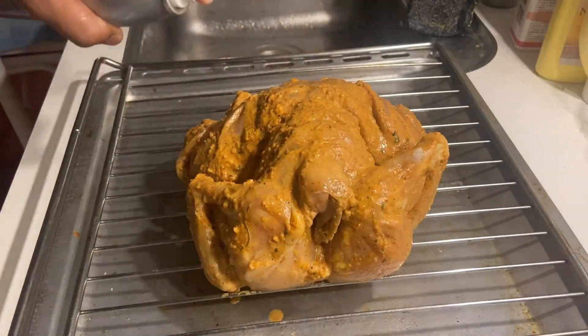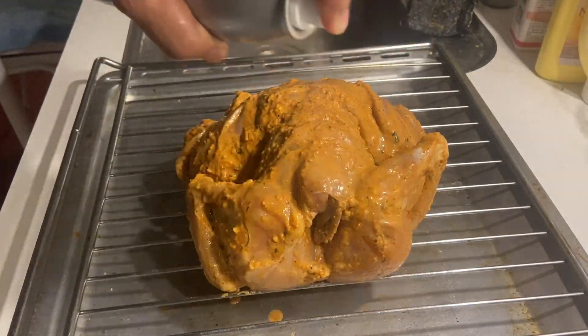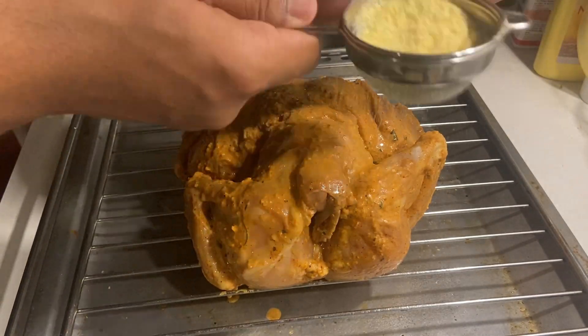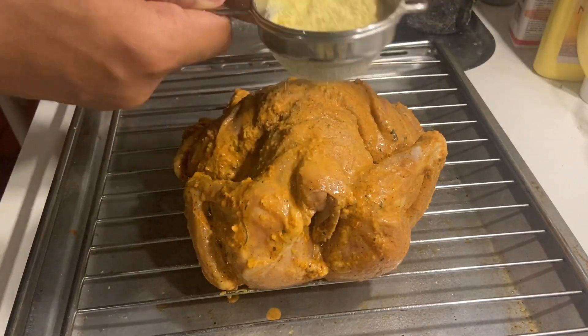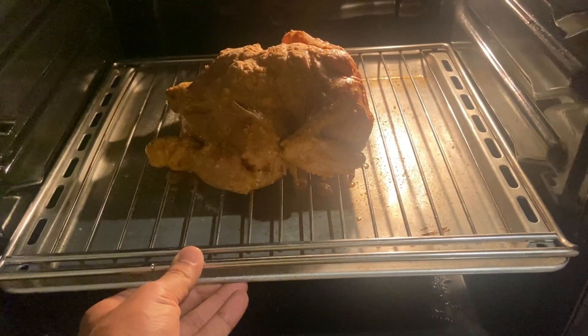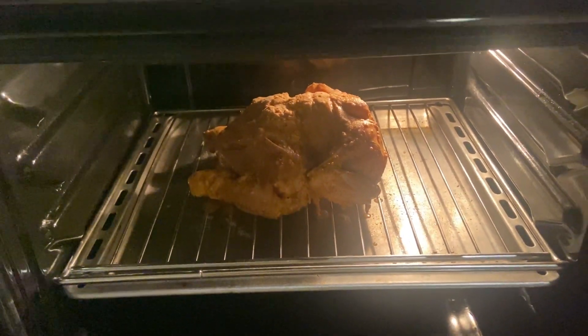Hello everyone, it's finally the morning and now it's time to put the chicken in the oven. I have preheated the oven at 200 degrees Celsius. Before putting the chicken into the oven, I sprayed it with some oil — you can also directly apply the oil onto the chicken. Then I sprinkled some besan on it, also known as gram flour. The gram flour helps in the formation of a crunchy layer outside the chicken.